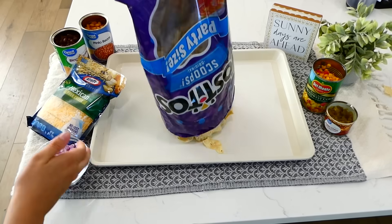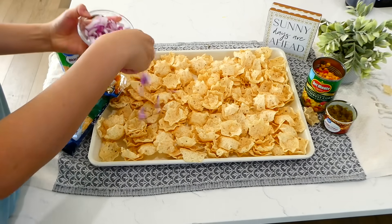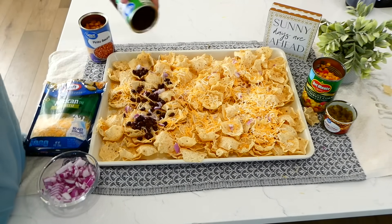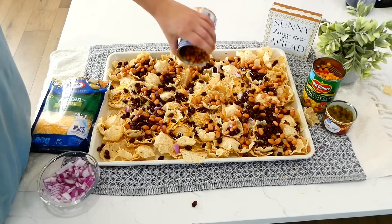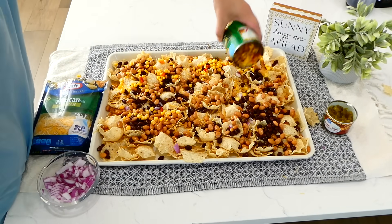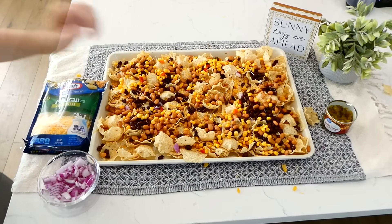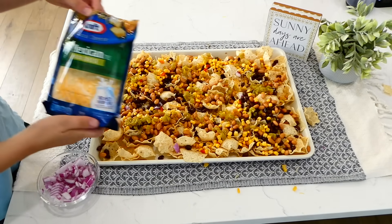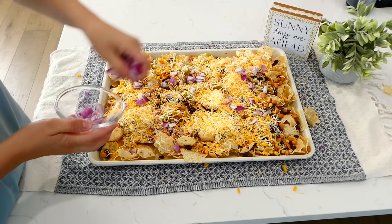This one is our meatless meal today — amazing veggie nachos. Add one bag of tortilla chips to your sheet pan; scoop-style chips work great so toppings don't slide off. Top with diced red onions, shredded Mexican-style cheese, a drained and rinsed can of black beans, a drained and rinsed can of pinto beans, part of a drained can of southwest-style corn (save and freeze the rest), and a drained can of green chilies. Add a little more cheese and diced red onions on top. You can use any toppings your family enjoys. Bake at 375 degrees for about 25 minutes or until the cheese is melty and golden brown.